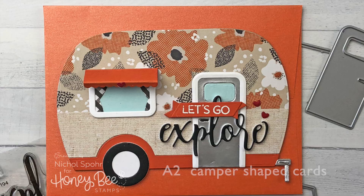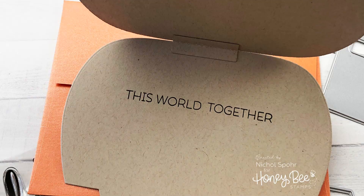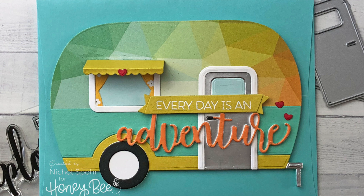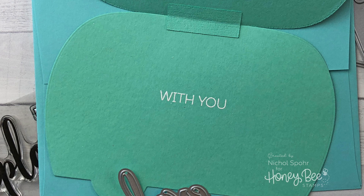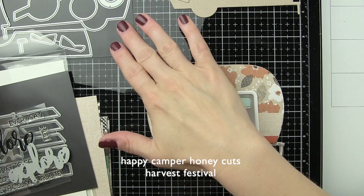Hi everyone, it's Nicole here today for Honey Bee Stamps and I am going to be sharing these two A2 camper shaped cards featuring new stamps and dies from the recent Autumn Blessings release. I am a huge fan of shaped cards and Honey Bee Stamps does amazing shaped cards.